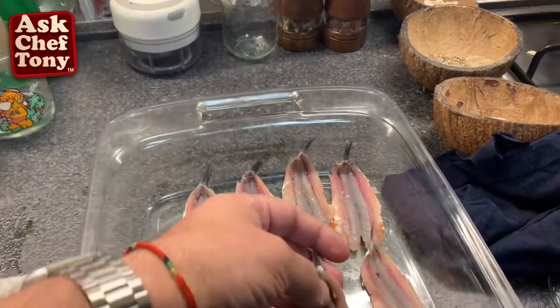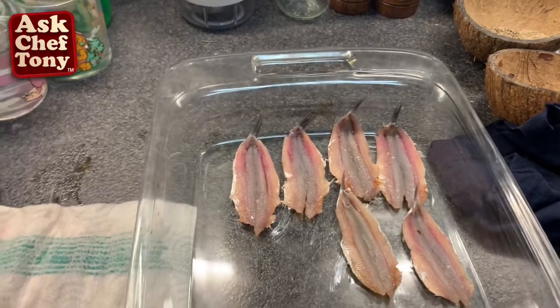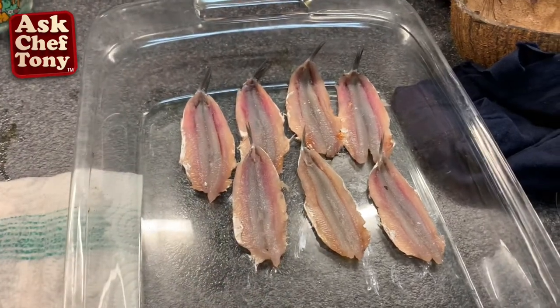I'll layer them in our dish here, leaving enough space for the marination.